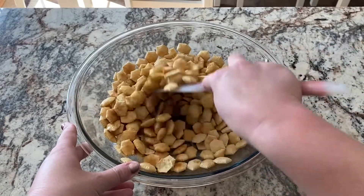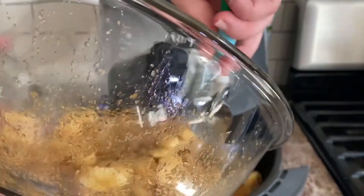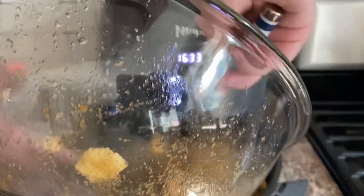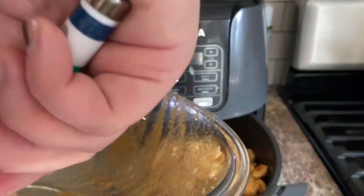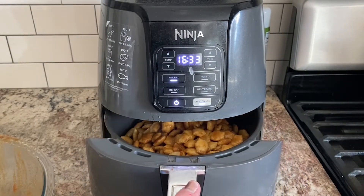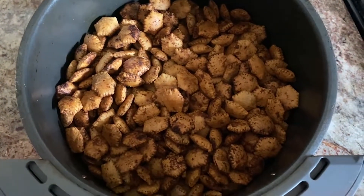I shook it every three minutes and then let it sit for four minutes at the end. These turned out so well — this would be a really easy and quick snack to make to bring to someone's house for a game, or just to have as a snack for your family. It was so delicious and so easy.